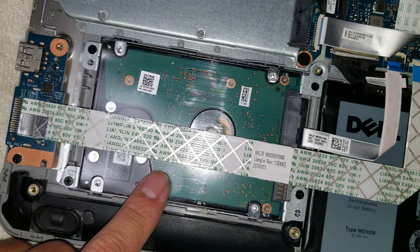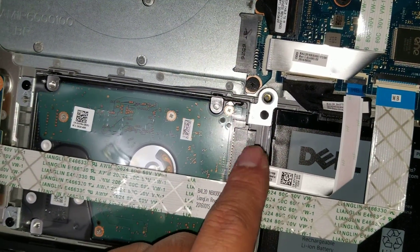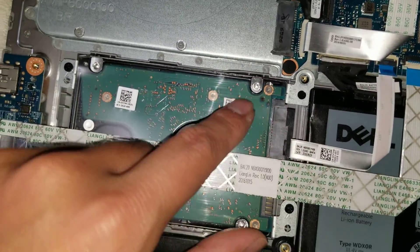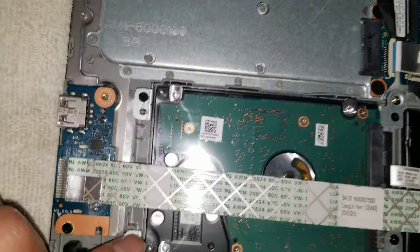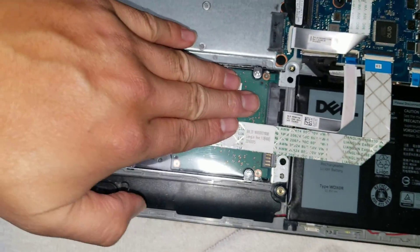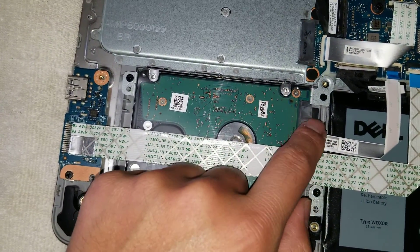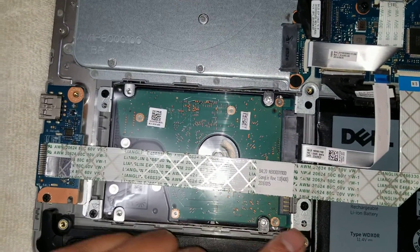There's the hard drive here. If you need to replace it, it's connected with this cable. Be careful — disconnect the cable first and be careful not to damage it. Then remove the other screws and you should be able to slide it back. There's a gap, so if it hits here you may have to tilt it up and then slide it. The connector is actually separate, so you just lift it out.